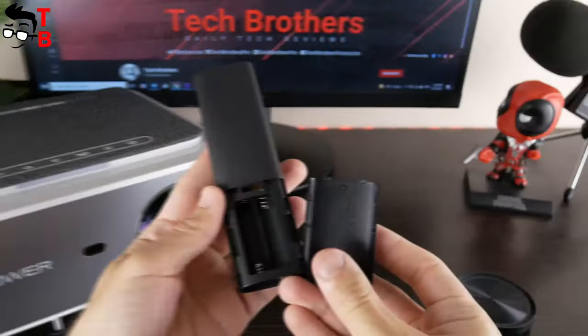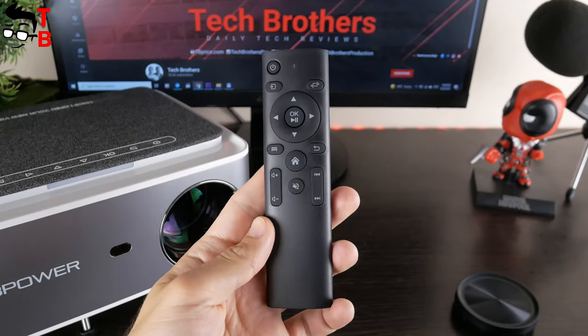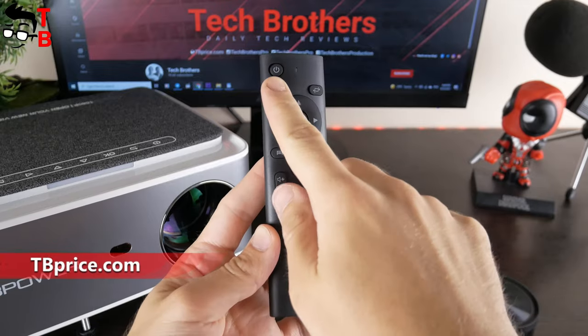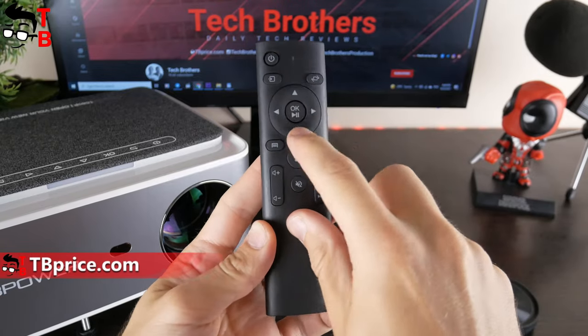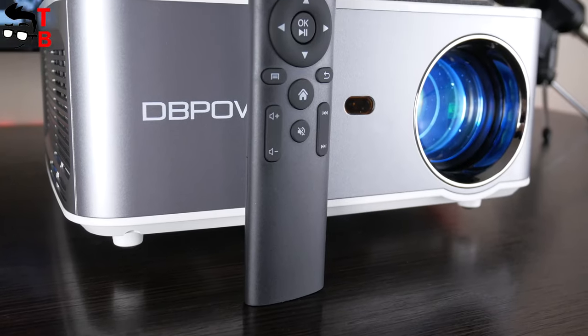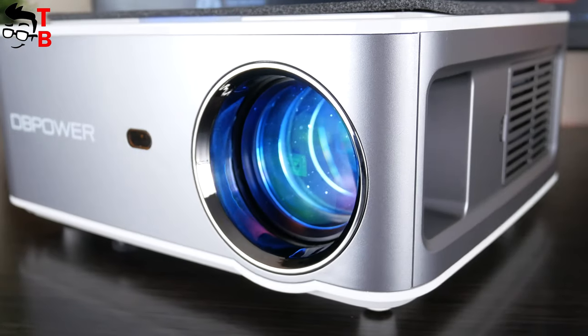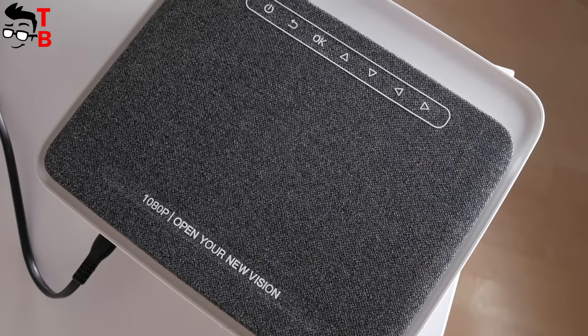The remote control is made of plastic and is powered by two AAA batteries. It has all the control buttons you need, such as power, source, flip, direction buttons, volume up and down, etc. I also noticed a microphone hole on the back of the remote control, so the projector probably supports voice control.